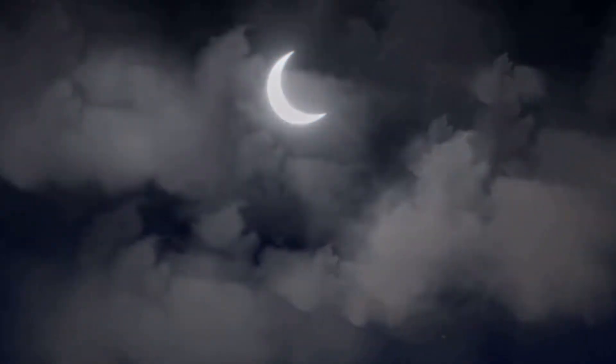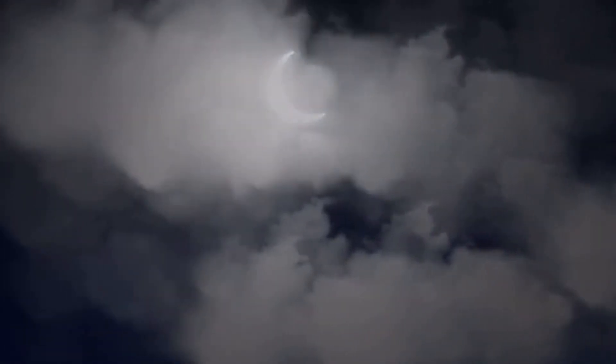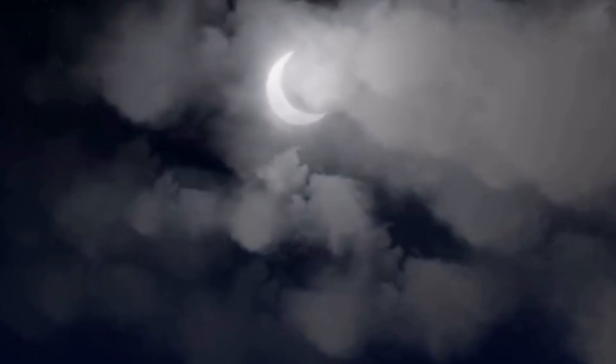Did you know, my friends, that the moon gets its light from the sun? The moon is actually one big, dusty ball of rock. But once the sun reflects on the moon, it illuminates and lights up our sky in the night.